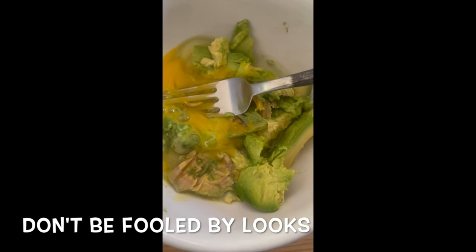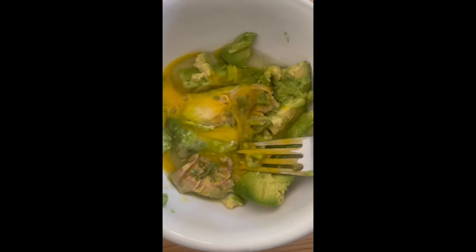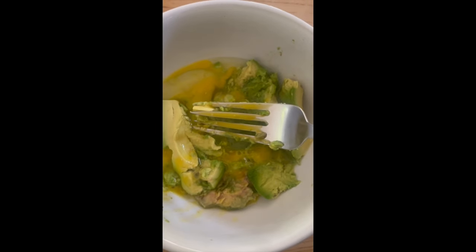What I decided to do instead of blending it was to put the eggs and avocado in a bowl and just kind of mash it up. About halfway through, add in the everything seasoning. This looks gross, so we're going to skip this part and I'll come back in a second.